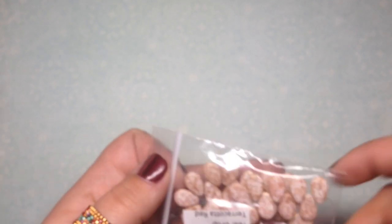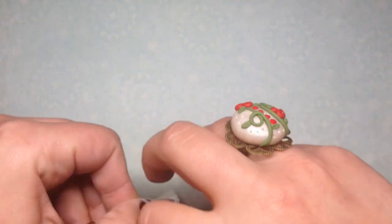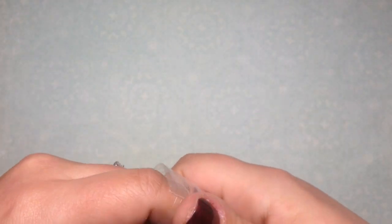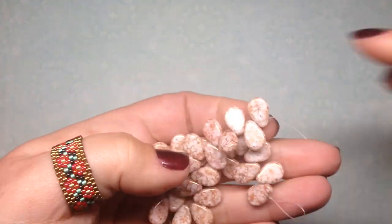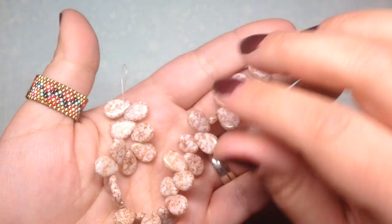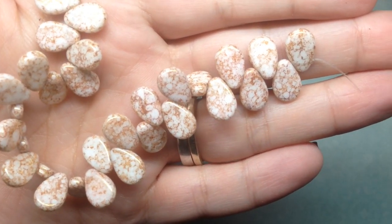First, let me go through the flat teardrops — they are so beautiful. I love flat teardrops so much. They go into a lot of my necklace designs as focals at the front, and I also love them on earrings as a dangle on the bottom. Aren't these stunning?